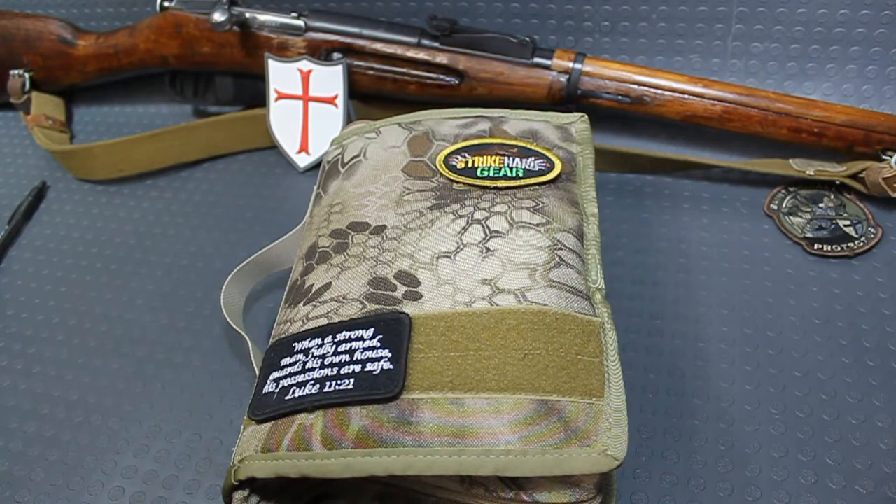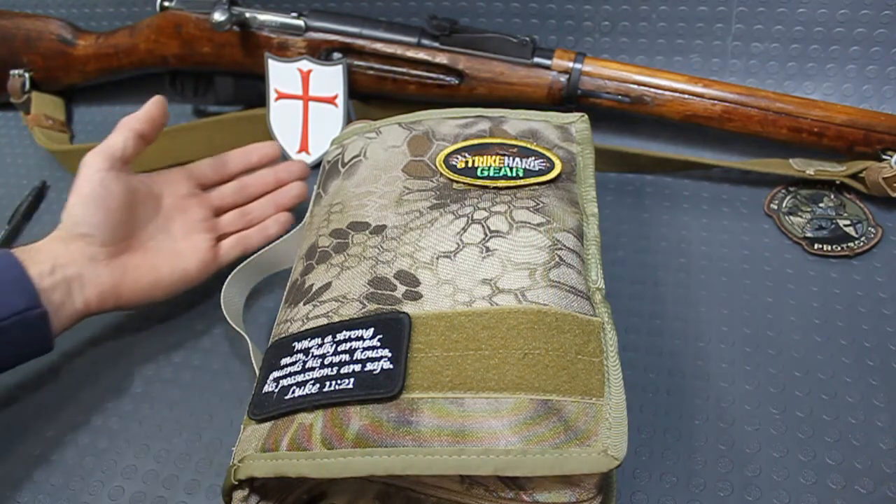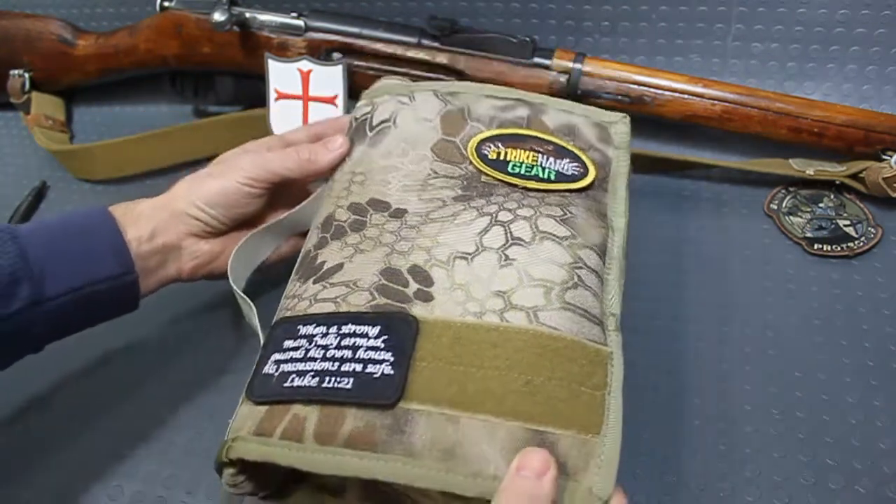If you own a Bible, then you already know that owning a Bible cover comes hand in hand. You want to prevent any kind of unnecessary wear and tear and damage to your Bible. Most people have a sentimental attachment to their Bible, so owning a Bible cover that speaks your language — well, that's a different story.